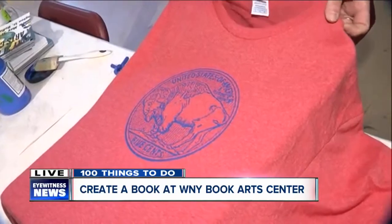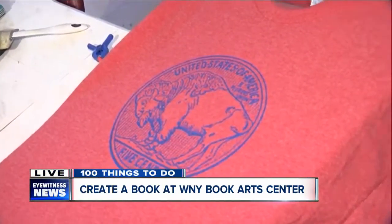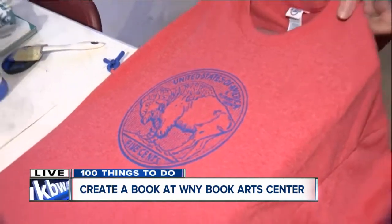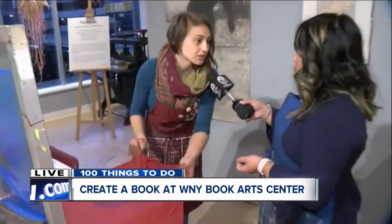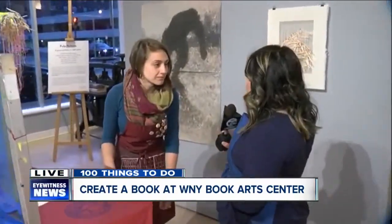That's so cool! And you guys offer these kinds of classes for people, right? Yes, we host a lot of field trips and workshops for school groups of all ages, as well as adults. So there's no age limit — you can bring your entire family. If somebody has never done anything like this before, why do you recommend it? It's just super fun to be able to see the process from start to finish and make something yourself.